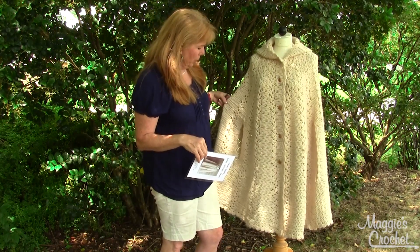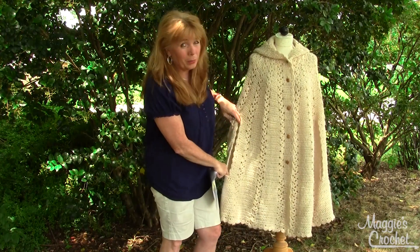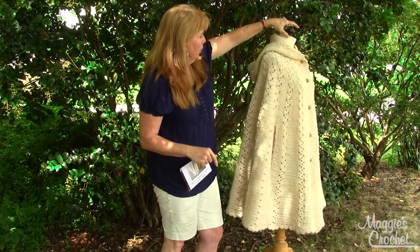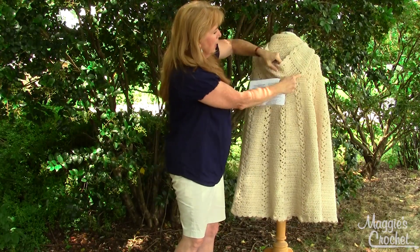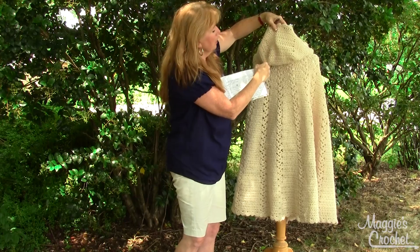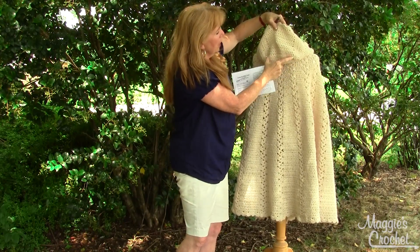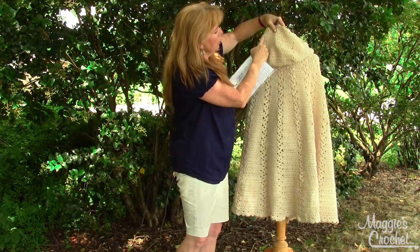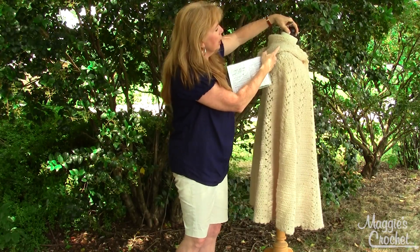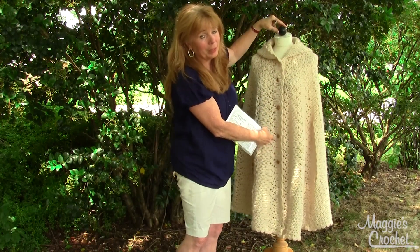It's a vintage reproduction. It has little splits for your arms to go through, and it's got this beautiful hood on the back with a little squared-off top. In the pattern you'll see where you work this across, then crochet it straight, sew the sides together, and when you complete that you put a shell edging around the whole thing and then buttons down the front.